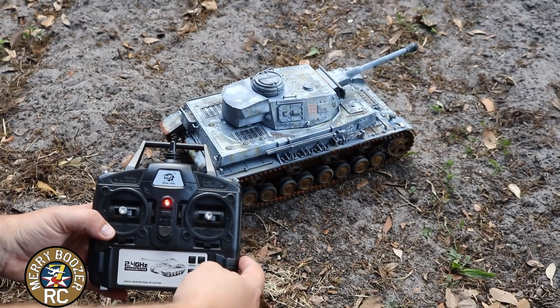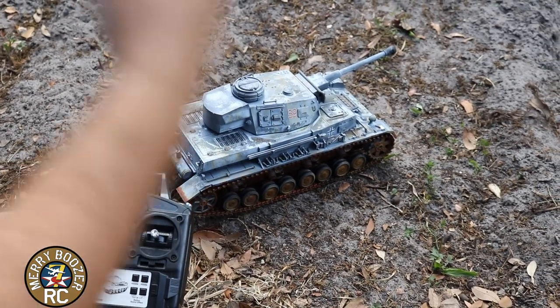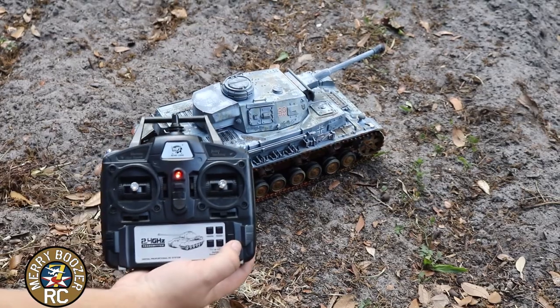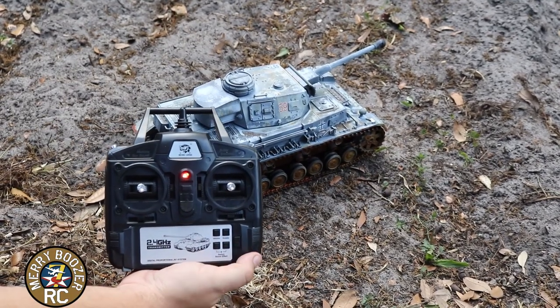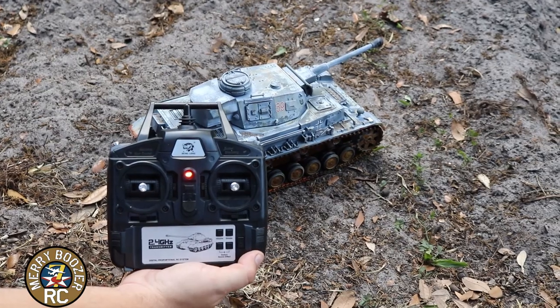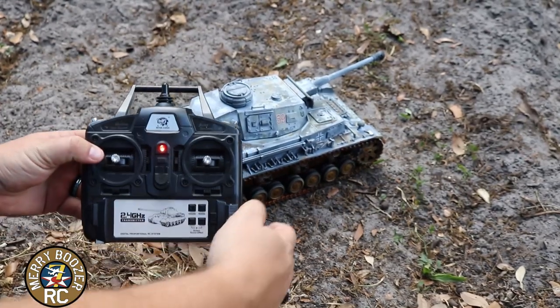Once you're set up where you want to play with it, you turn your tank on underneath with the switch and then you turn your radio on. Once you hit this little lock button right here, it turns your tank on. There it is — it's running right now.